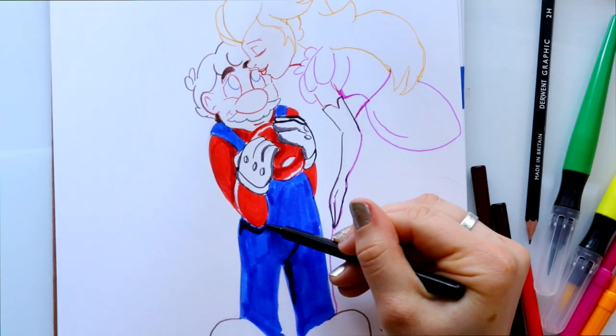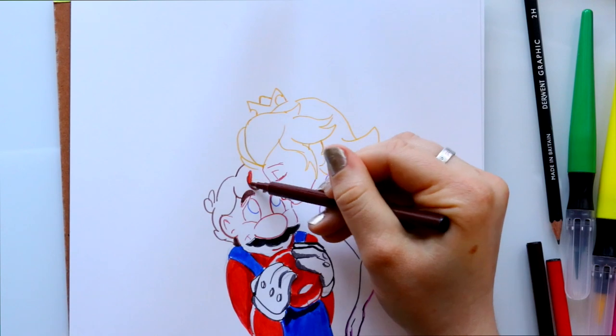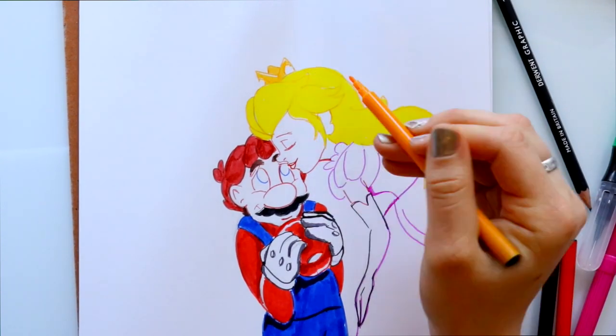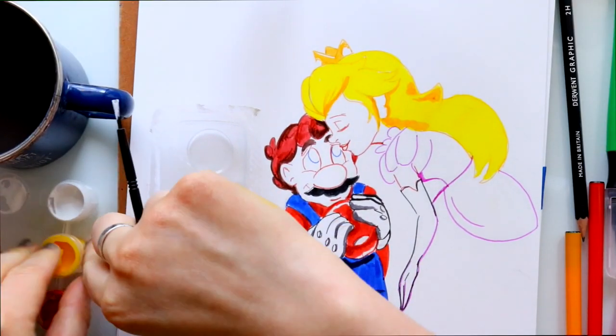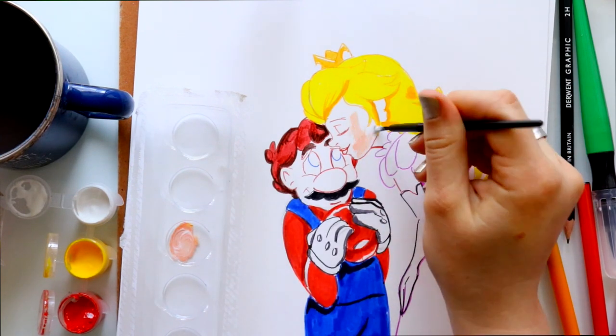I used the fine tip markers to shade around some spots on Mario, but you can tell it was a bit clumpy in some spots and it was ripping up the paper just a little bit. So I was really happy that I grabbed both the brush pens and the fine tip markers, because I could use each for different purposes.